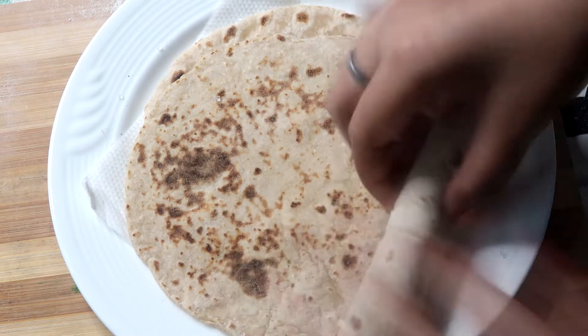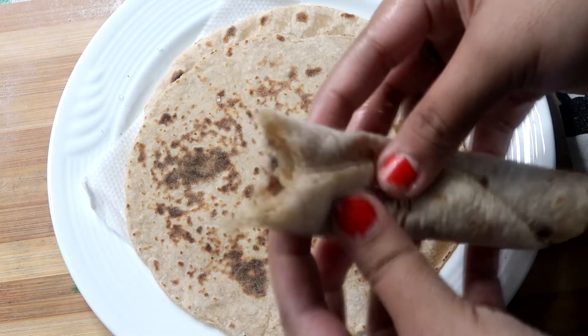So here we are eating roti with cheese. If you want to know what you want to eat it with, let us know about it.